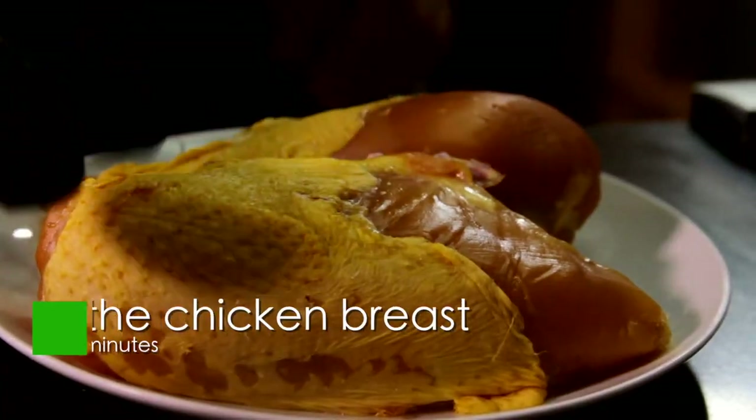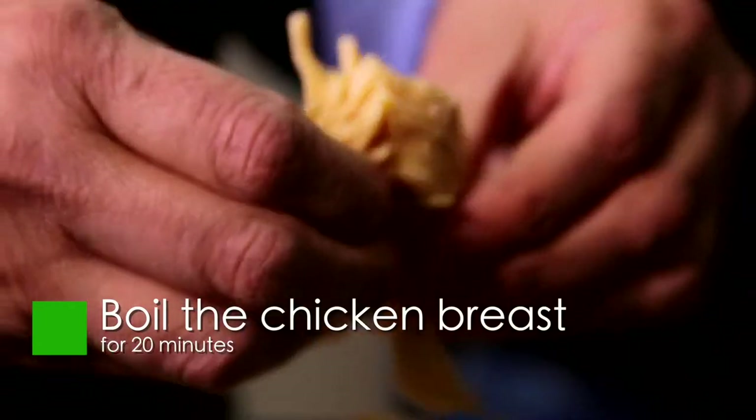You'll see how simple and how delicious these turn out. First of all, we boil the chicken breast in water with salt for 20 minutes or until cooked. Let cool and shred.